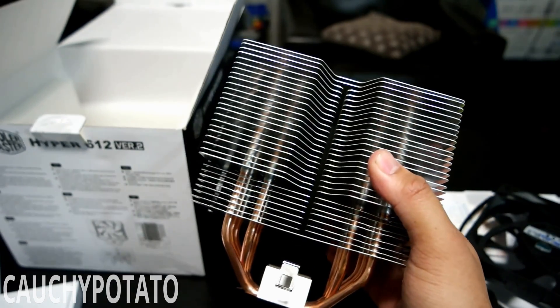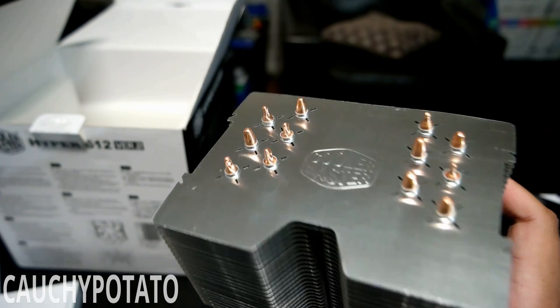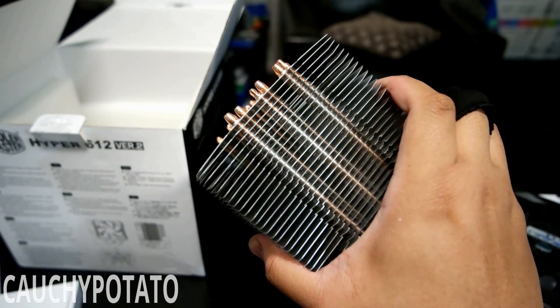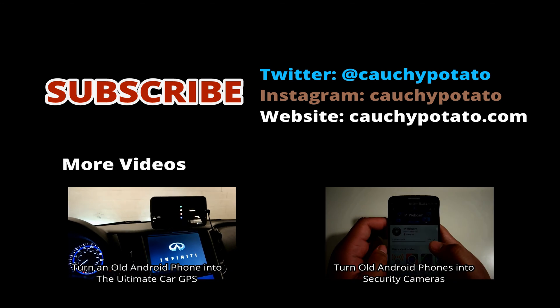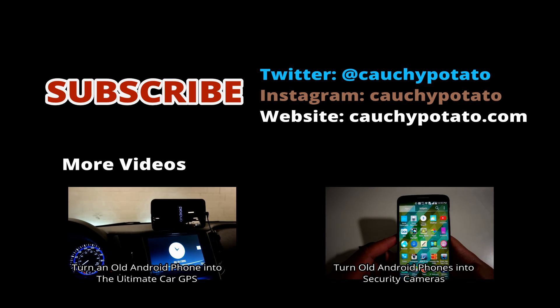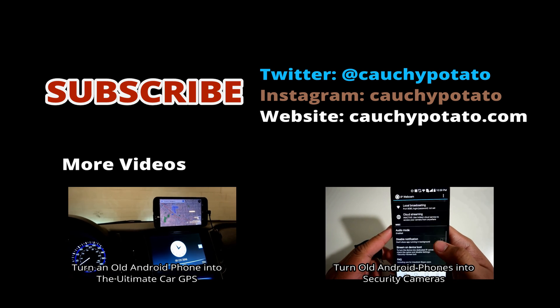And that's it. Give a like if you thought this video was helpful, or a dislike if you feel otherwise. Thanks for watching — I'll see you next time.